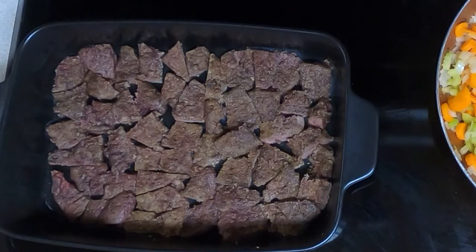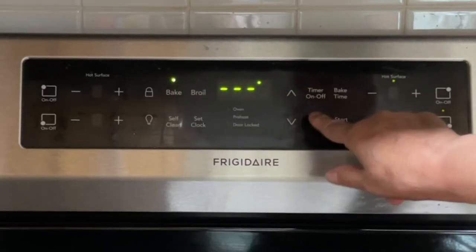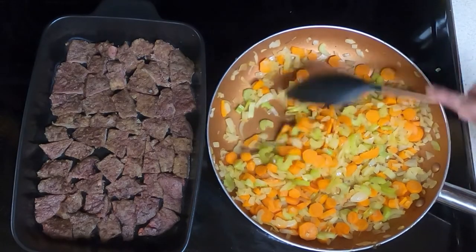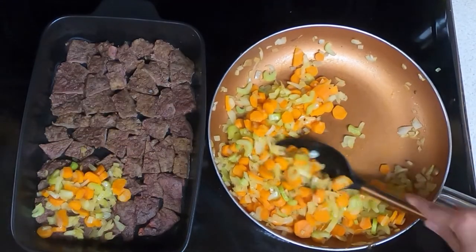Here is the liver inside the casserole — I got probably about 98% of the liver I bought in there. The little bit left I'll just feed to buddy, not enough for another meal. Preheat your oven to 350. My onions and everything are cooked and translucent, so put them on top of the liver.